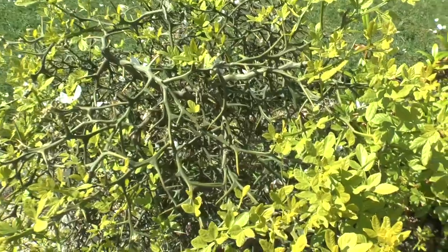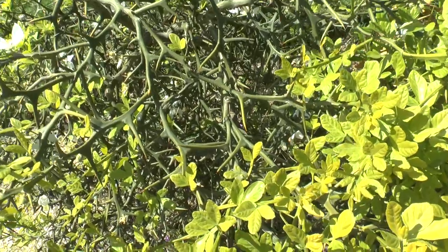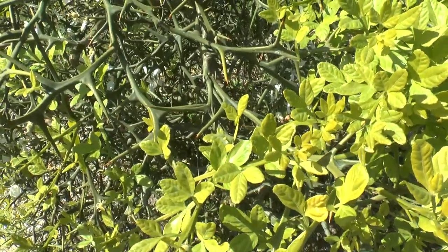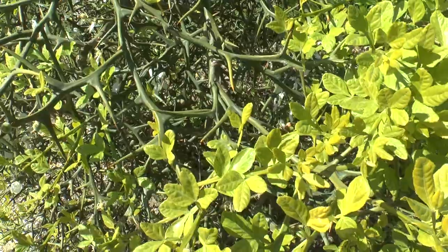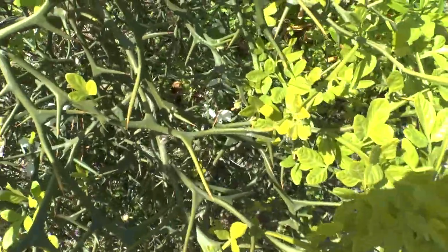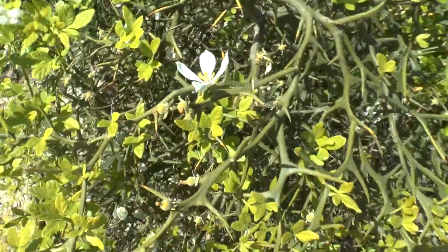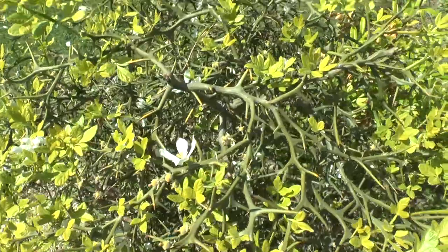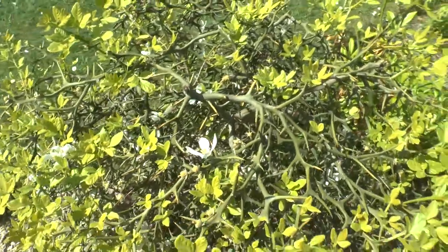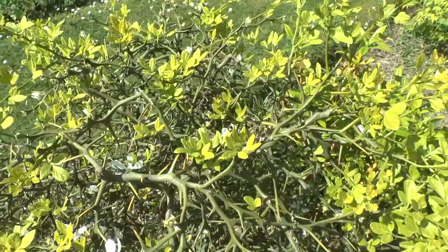It doesn't require a lot of care. It blooms in the spring and fruits in the autumn. There aren't major pests, though some citrus problems can affect this plant as well. As for uses, you can eat it — it's very sour if you like that. You can make juice, or use it as a lemon. All the uses of lemon can apply the same way here.